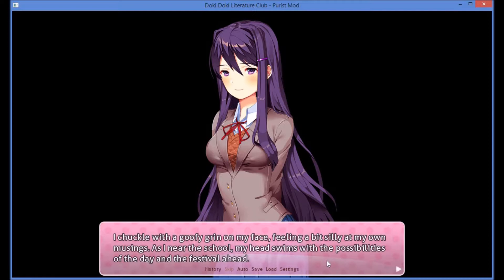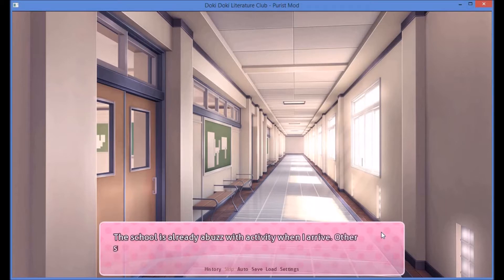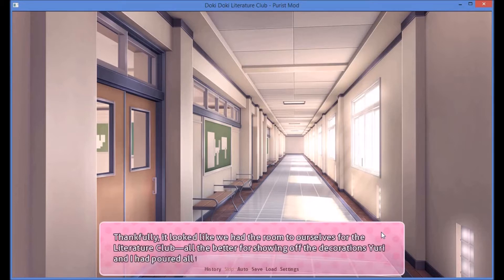As I near the school, my head swims with the possibilities of the day and the festival ahead. The school's already abuzz with activity when I arrive. Other students are scrambling around, frantically trying to set up the stands of their respective clubs. Thankfully, it looked like we had the room to ourselves for the literature club — all the better for showing off the decorations Yuri and I had poured all that hard work into.